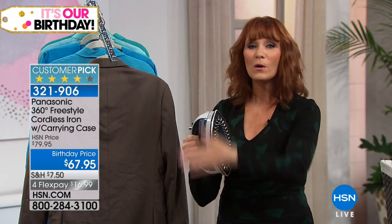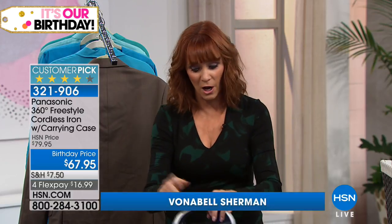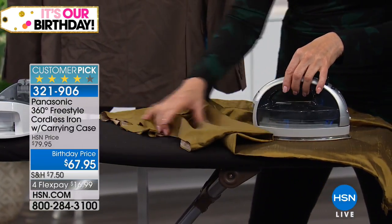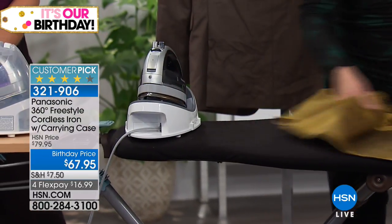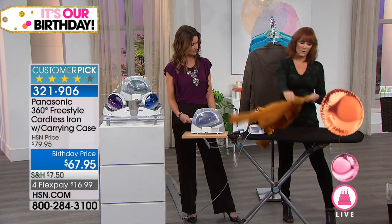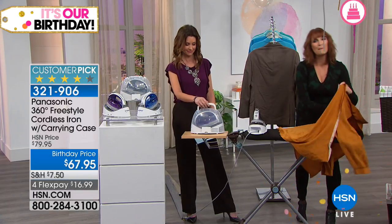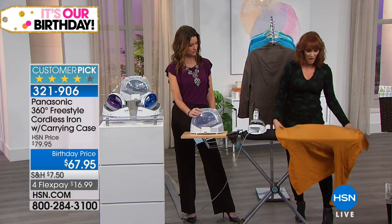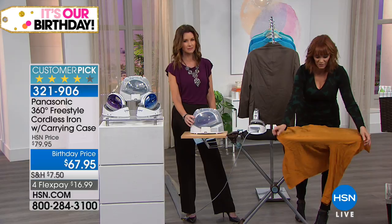Being cordless is a big coup because you don't have an iron cord in the way. If you had a cord while making your project — sewing a blouse, doing fat quarters — the cord comes up and makes wrinkles while you're trying to take out wrinkles. You don't have to worry about that with the Panasonic cordless iron. If your current iron doesn't perform like this, it's probably because it's only 900 or 1200 watts — you can't get this kind of steam or power at lower wattages.